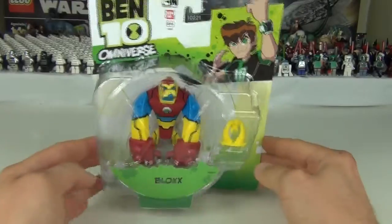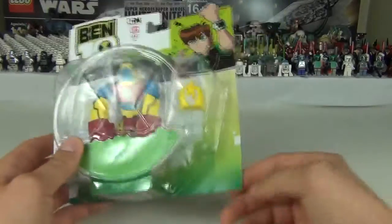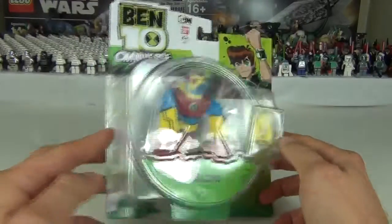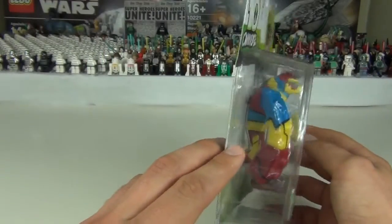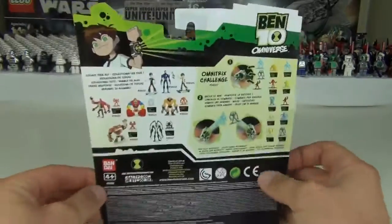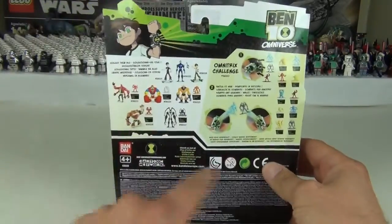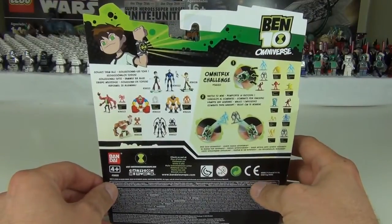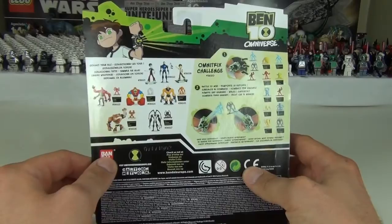This figure comes in a card backing, as you would expect, with the rounded bubble plastic packaging. We'll have the tray inside, but let's have a look at the rear of the packaging. This is the European card for all you guys in the USA and other places.